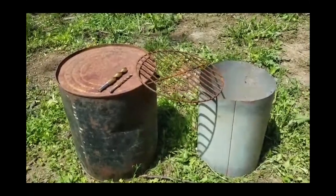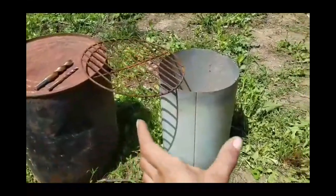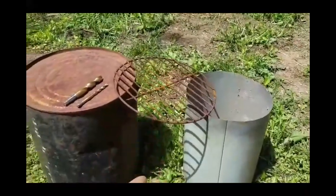Hi folks, Mr. Teslonian here. Today what we're going to do is build a gasifying barbecue system from a 5-gallon metal can, a piece of 10-inch stovepipe material that's heavy-duty, very thick stovepipe material, and it'll hold a bocce grill right here.